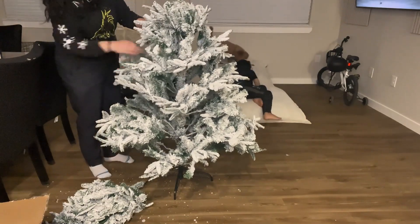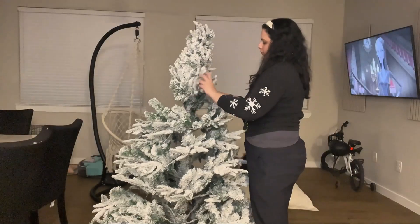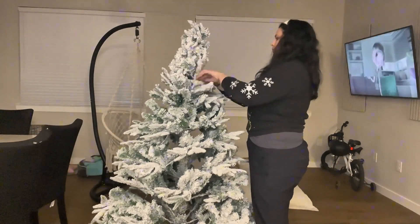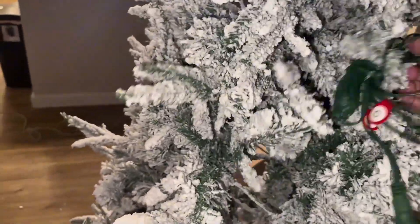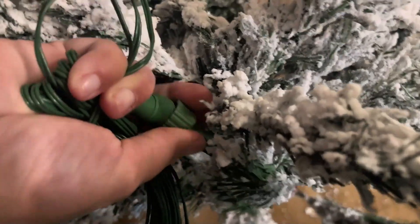Once we put the three pieces, now we can start to open all the branches in all directions. When you finish, you will see this cable around the tree with the letters A, B, C. You'll need to connect it with the A, B, C from the other cable in order to plug into the electricity. And voila!